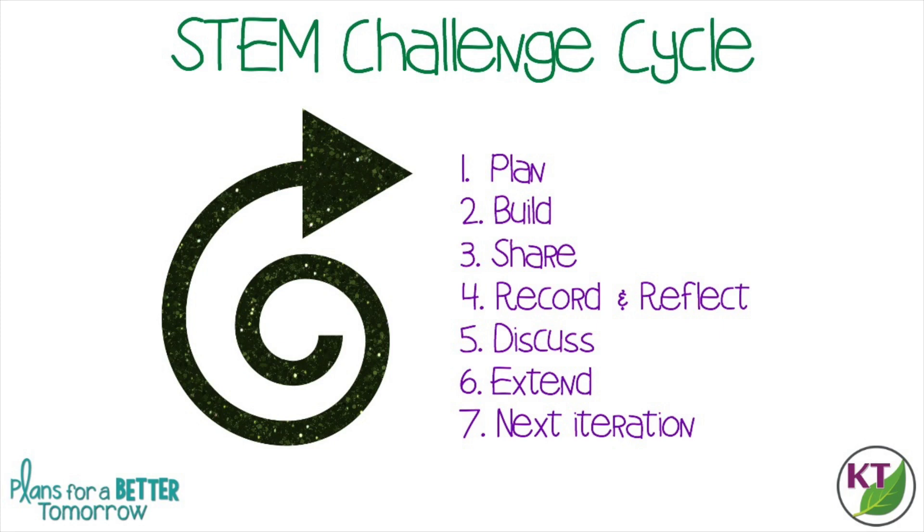This is the STEM challenge cycle you should follow for every challenge. I've defined each step in another video, and I've added a pop-in card to that video here as well as a link in the description.